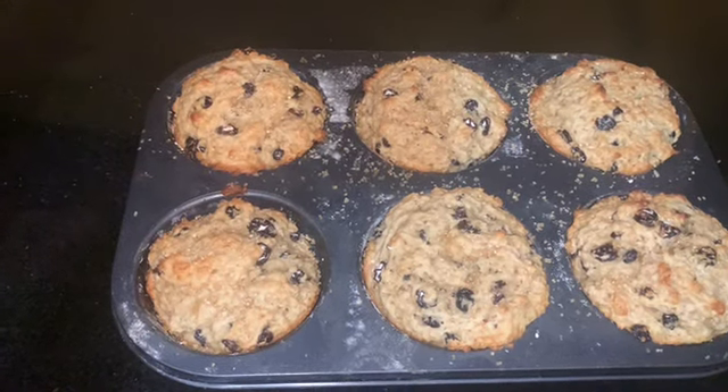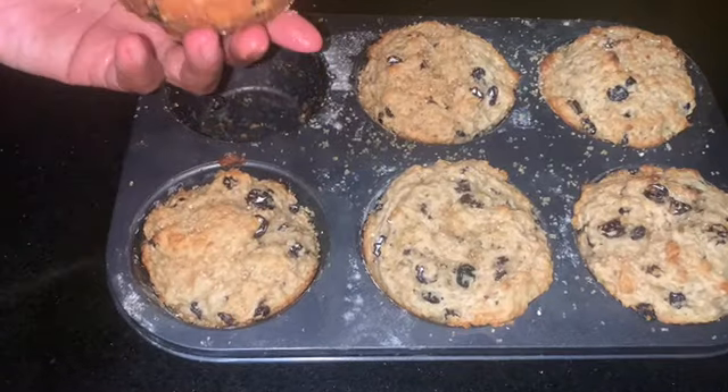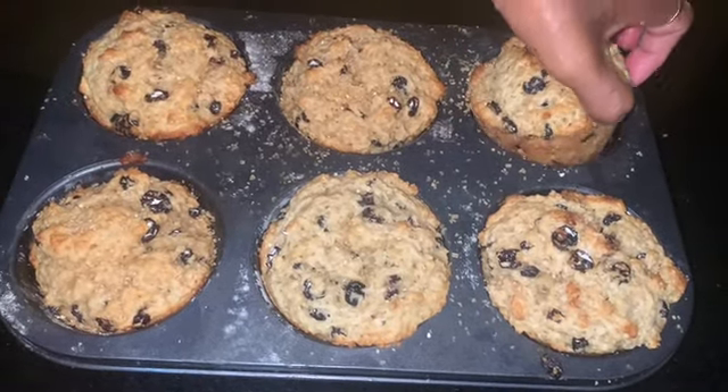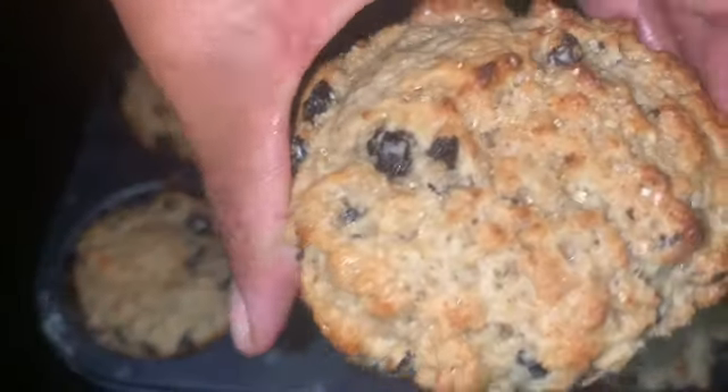So the plan today was to make some hot cross buns, and then I was like I am not in the mood for too much kneading of the flour situation today. So I said, you know what, let me turn this into a softer mixture and just bake it in my muffin pan — and that's what I did.